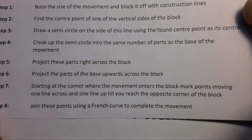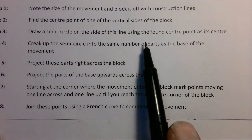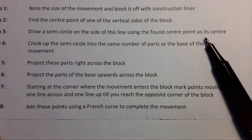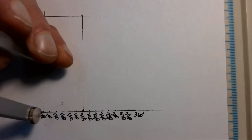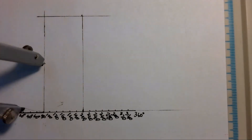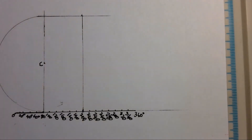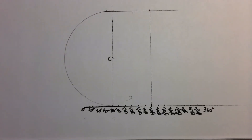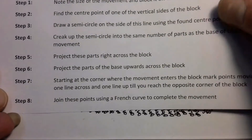Step three says we must draw a semicircle on the side of this line, using the found center point C as its center. So we go and draw in our semicircle, completing step number three.